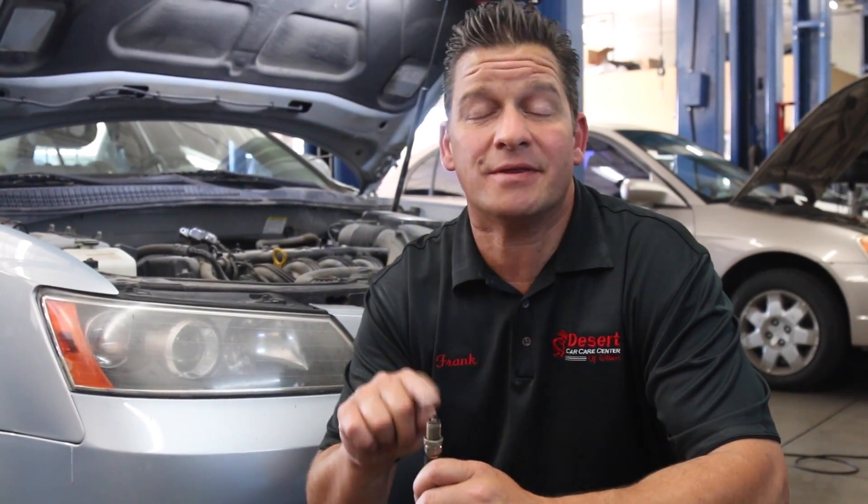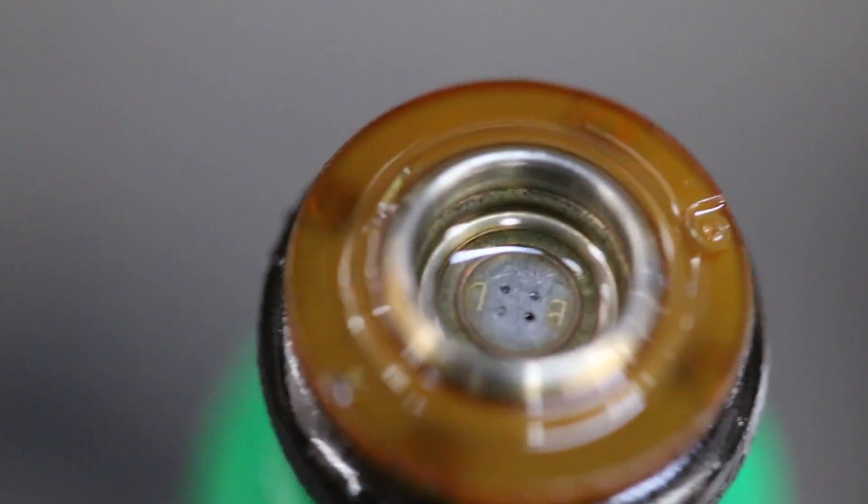There are a couple of ways to test injectors — you can ohms test them, but don't forget you can have good readings from an ohms test while the injector is still mechanically defective. If the pintle on the injector has come apart or is mechanically defective, it's just going to stream fuel into that cylinder and not atomize it. So our next step is to pull the injector out on this 08 Hyundai Sonata.